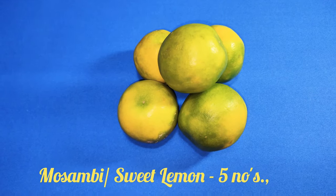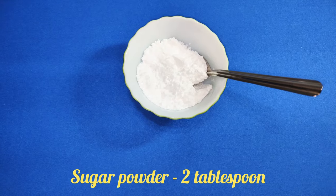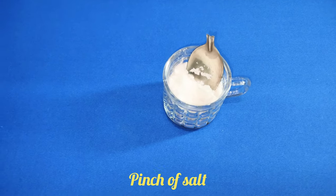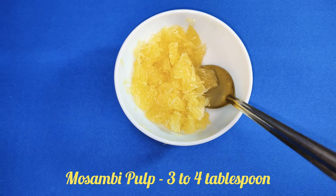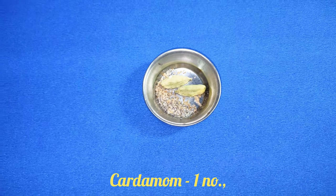We need 5 moosambis, 2 lemons, 2 tablespoons of sugar, a pinch of salt, 2 tablespoons of glucose powder, and 3 to 4 tablespoons of moosambi pulp. Just for the flavor, I am adding 1 cardamom.